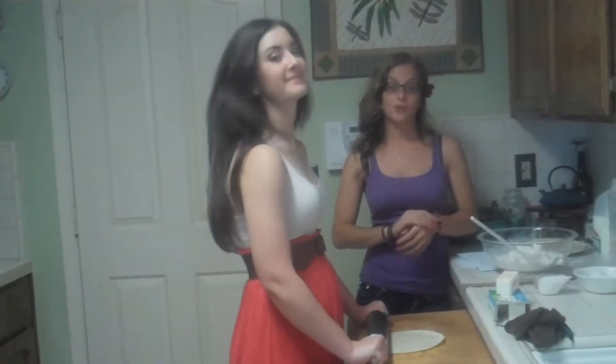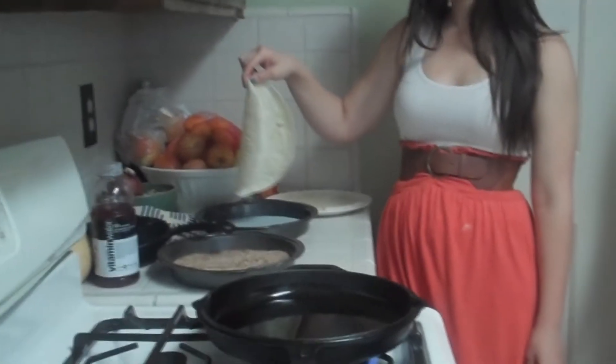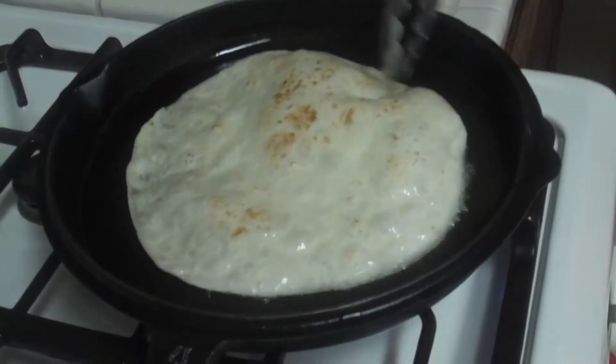Use a rodillo to extend the dough. Fry in hot water until golden. Wait! No! Jajaja! Do this — I don't need it!